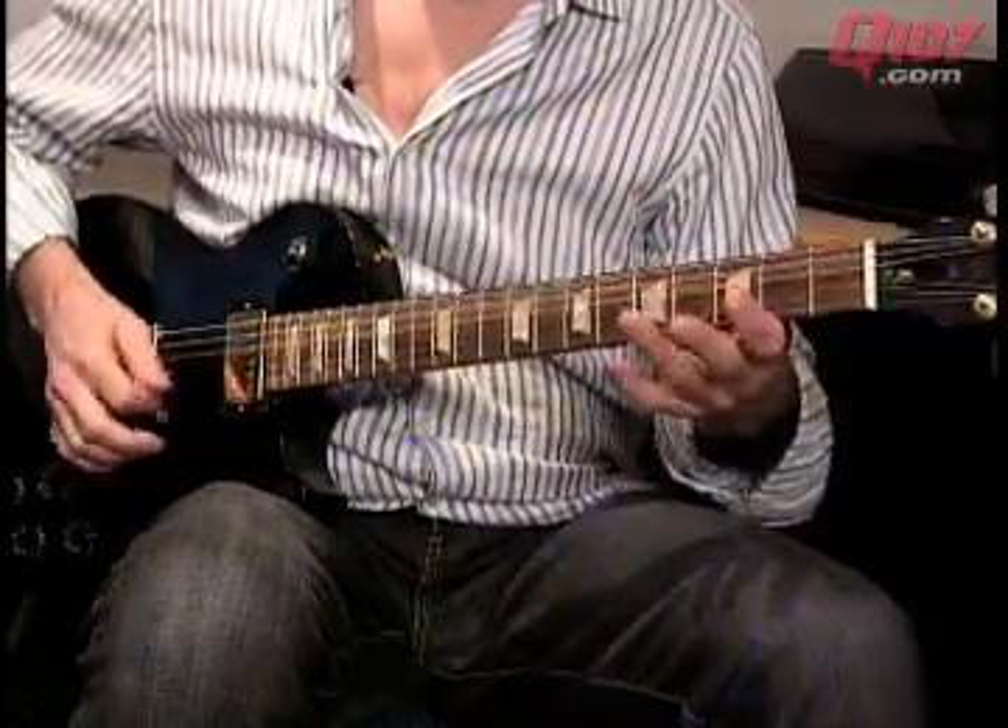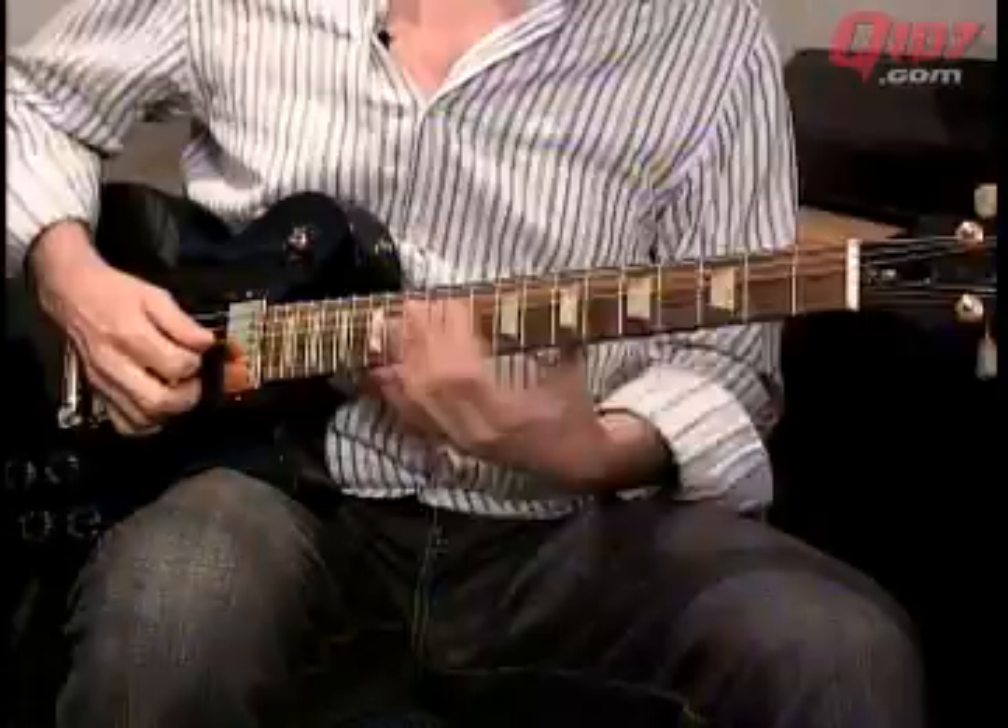Then you go — slide up to the 12th fret. Same thing.